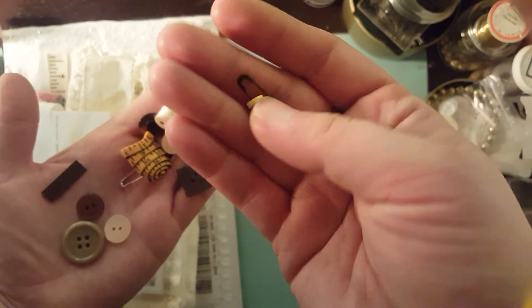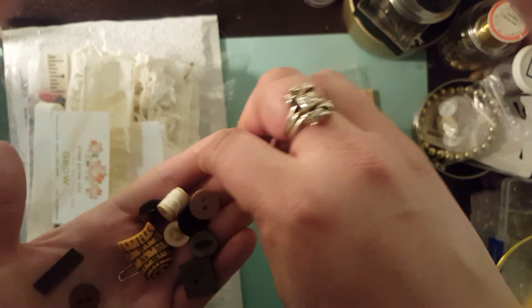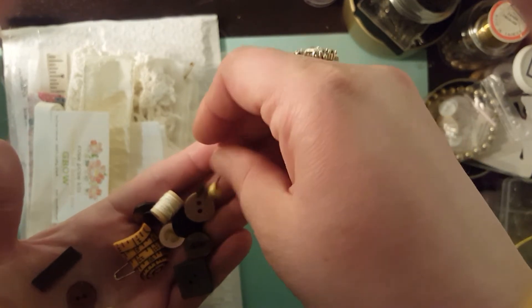And then you get the buttons and all these little itty-bitty, teeny-tiny buttons on this little ball pins.